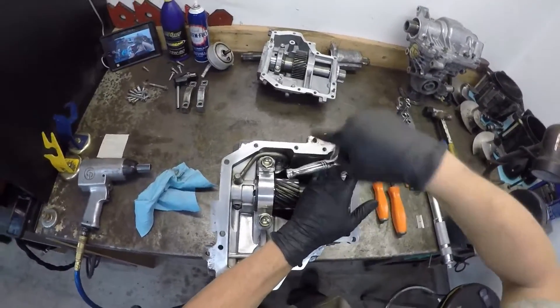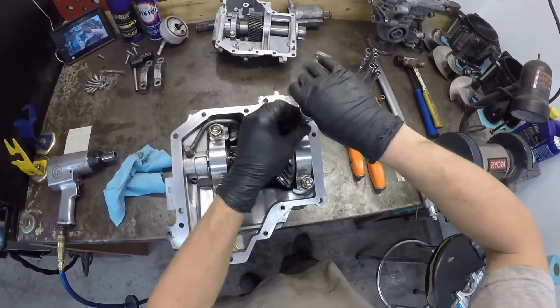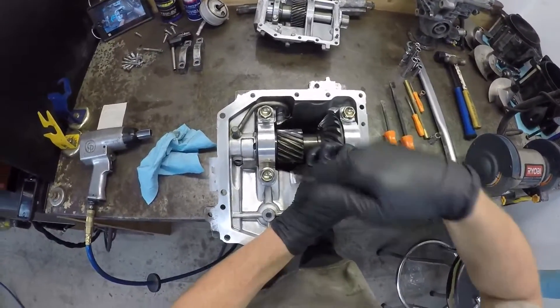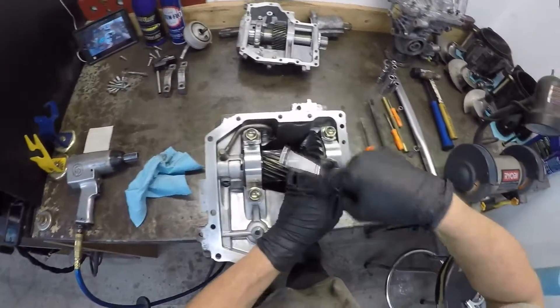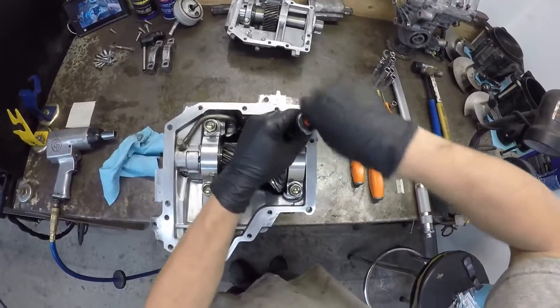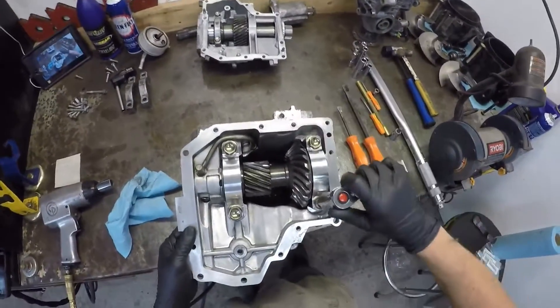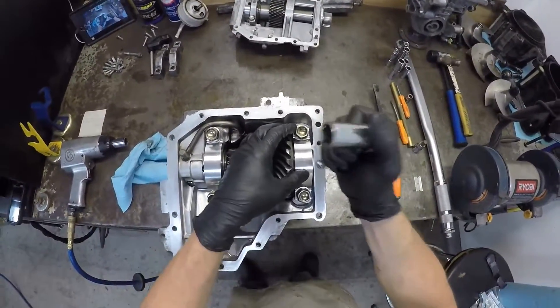I like to do these by hand — that way you can confirm there's no cross-threading and you won't strip any threads. Also watch yourself when you spin this thing around so you don't drop your wrench into your gear set and chip a tooth. I like to snug them down and then back them off again, and walk your cap around if you can.